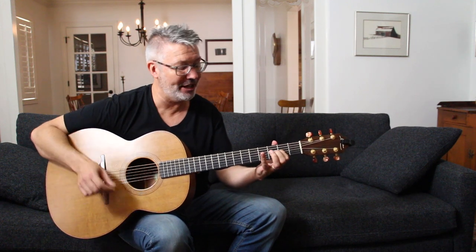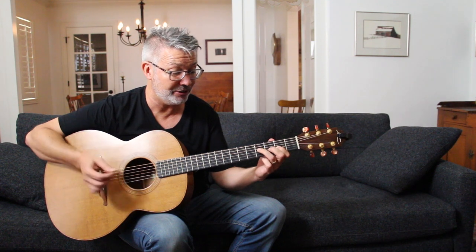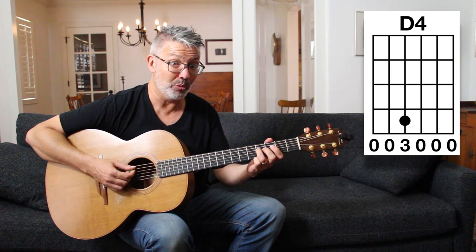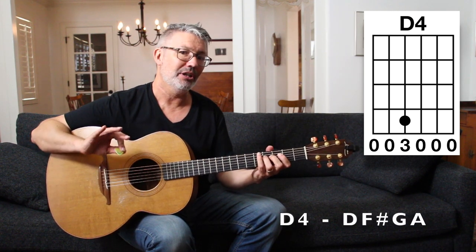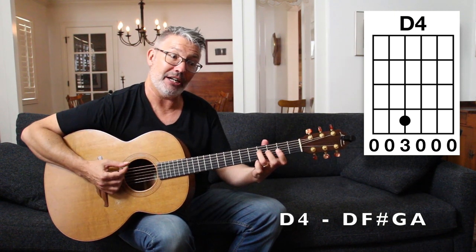One thing you can do is play the D major chord and then lift your first finger to get a really nice F# and G ringing out against each other. I'd call that a D4 chord — the notes are D, F#, G, and A. It's a little different from the D suspended fourth chord because there's a third in it.